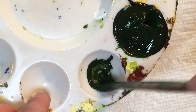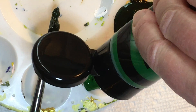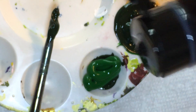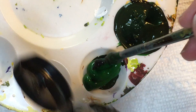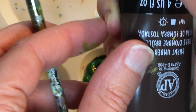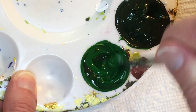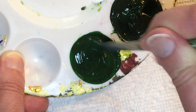Now what I'm going to do is start my next color, which is actually going to be a lighter version of what I just created. So I'm going to use a lot more green for this. I very rarely use the paint directly out of the tube. I usually do mix some colors together. So I am going to have just a tad bit of black, and once again a little bit of the brown umber. So I want to make a lighter shade of what I just created, and I have just that.